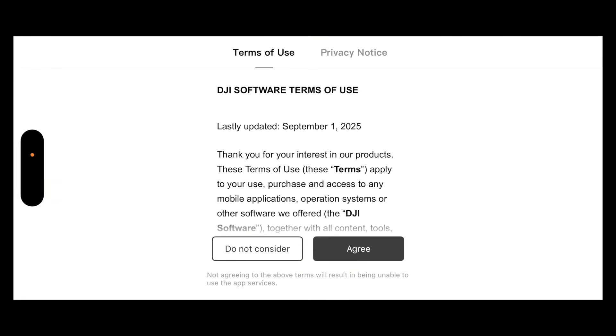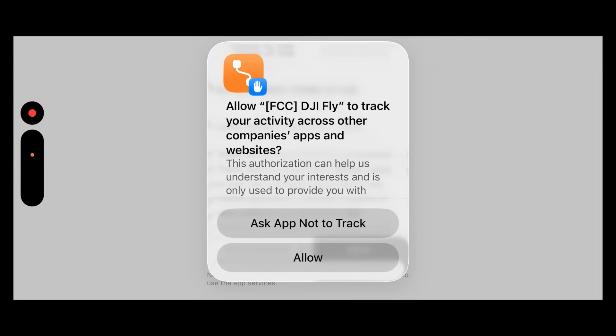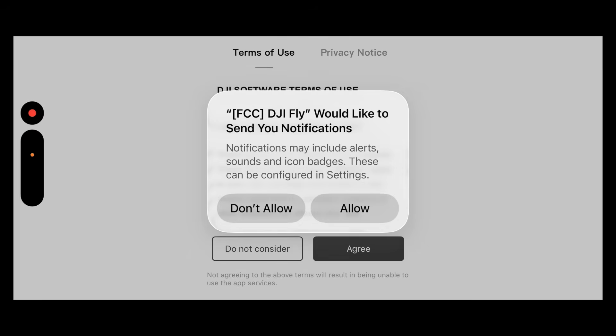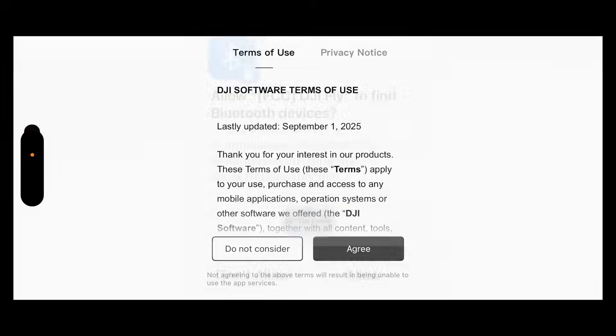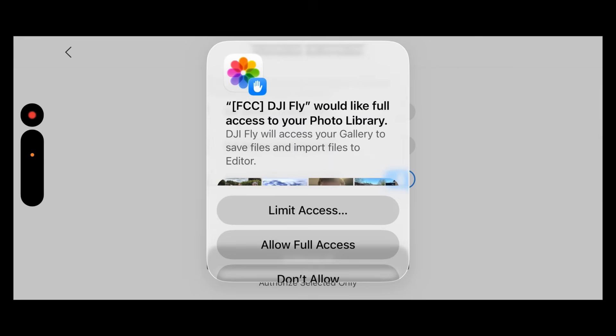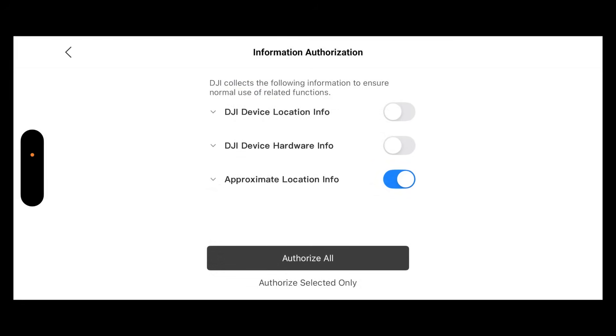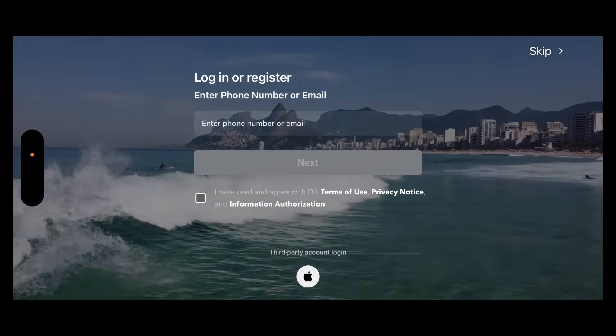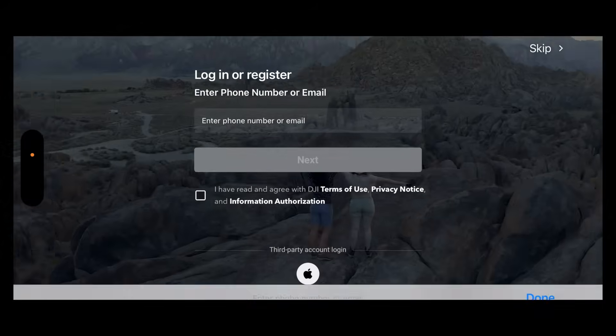Now it starts up like a regular DJI app. Allow app to track — that's fine. Allow while using the app. Send notifications — also fine. Allow all the usual permissions you need to grant for full access. Authorize all. I'll skip joining the developer program. Then I'm logged in — I just log in on my account. I don't actually need to fly the drone just to show you that this works.